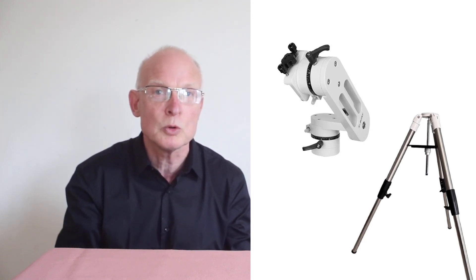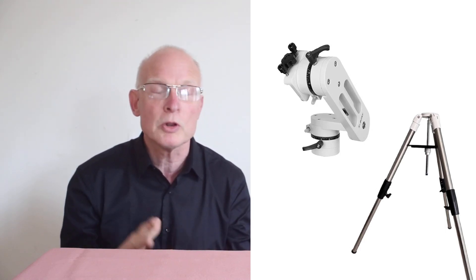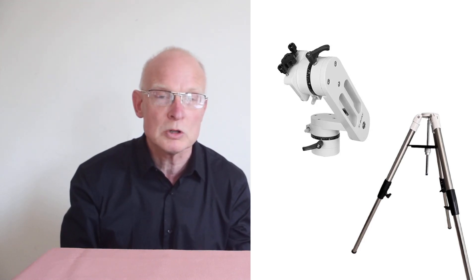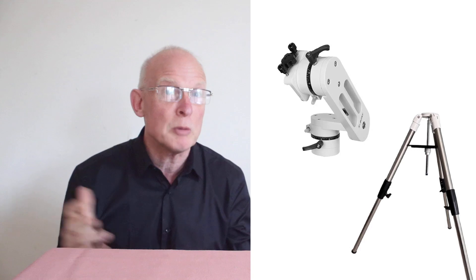So with the legs being two and a quarter kilograms and the head three and a half, it is a very sturdy tripod. The images show it in the lower position if you want to sit down, or for most adults you can stand up and use it.